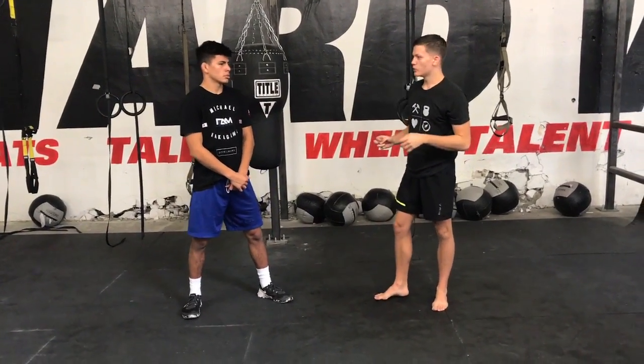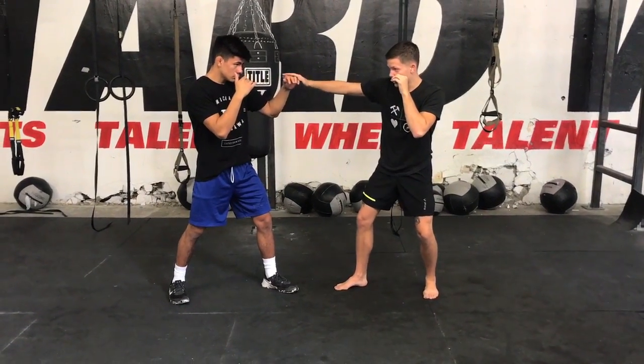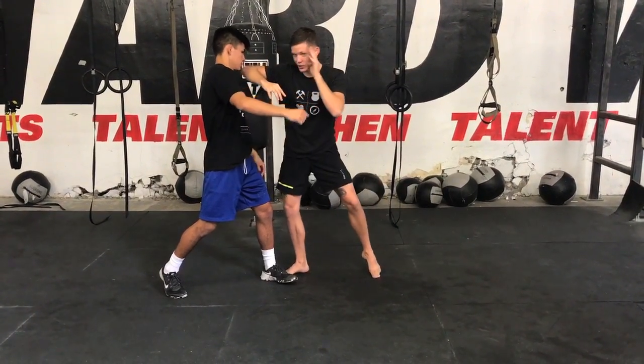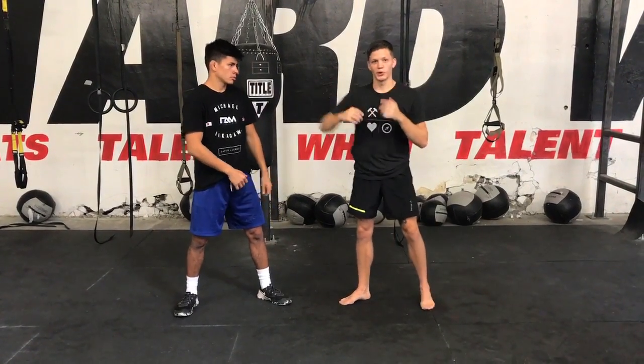The other ones were a little more simple. From this hand fight, Till was here — his opponent was reaching out and he just slapped down and stepped in with the elbow. Jon Jones does it, other fighters do it. Slap, elbow. It's real simple.